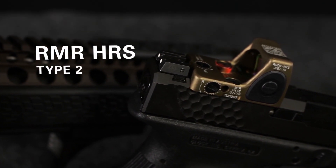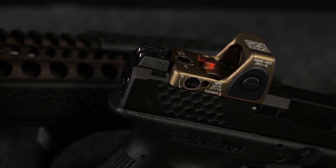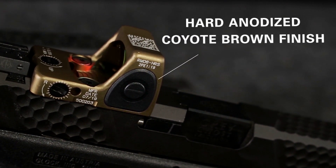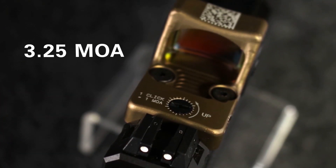The RMR HRS is a Type II RMR selected by US SOCOM for their handgun program. It has a hard anodized coyote brown finish and a 3.25 MOA reticle.